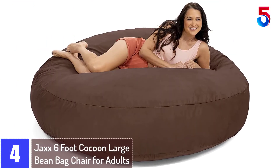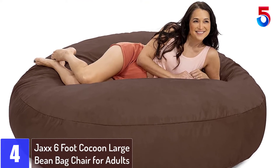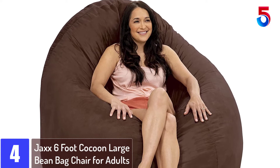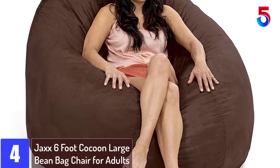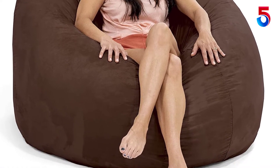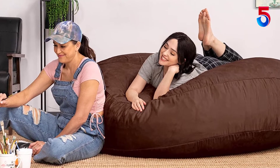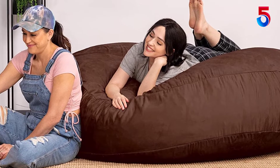At number 4: Jack's 6-Foot Cocoon Large Beanbag Chair for adults. The Jack's 6-Foot Cocoon is as functional as it is stylish. It makes a statement as the centerpiece to a room or nestled into a corner. Not to mention it is heaven to lie back and relax on, with extra space in case you need room for two. When you flip it onto its side, the cocoon transforms into a retro beanbag with plenty of back support and cushiony foam to sink into.